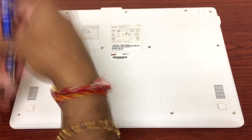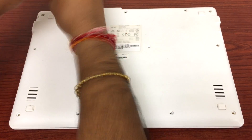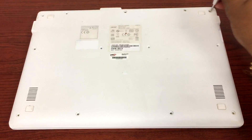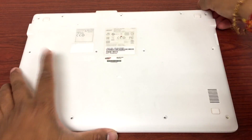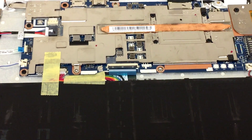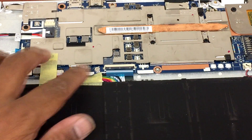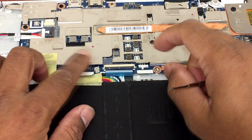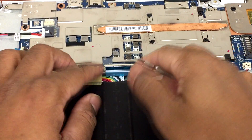Now here you can see this is where the cable for the keyboard is plugged in — it's a little loose. So I'm going to slowly unplug it.